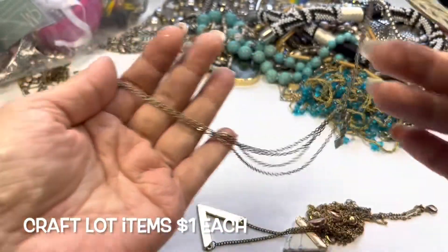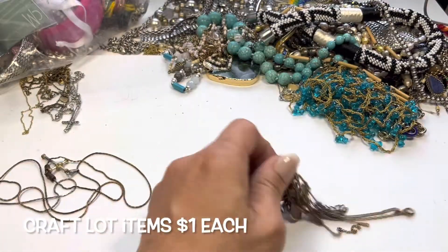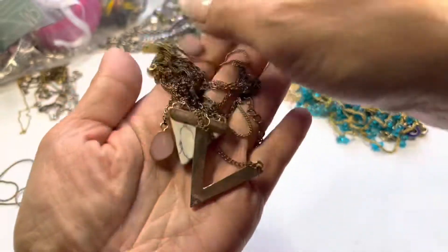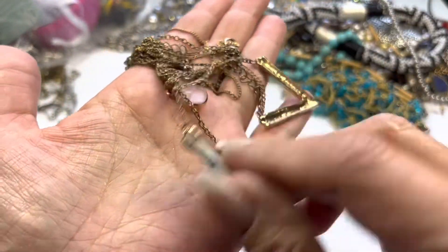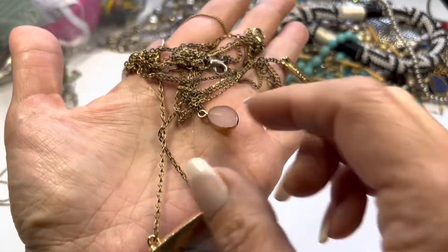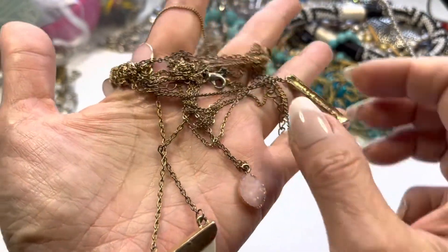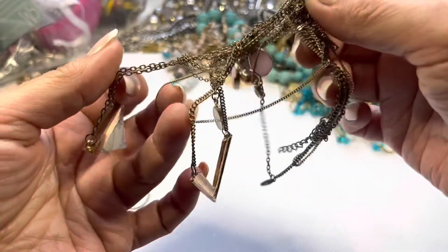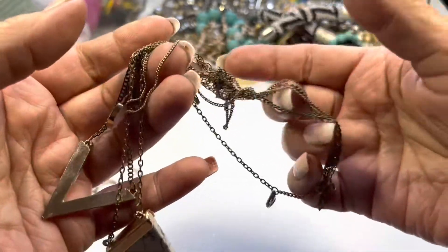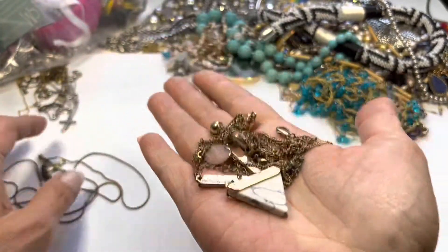This is a Banana Republic necklace, really worn, so that will be craft. This here is a big tangle that I didn't bother taking apart, but looking at the components you have this acrylic pendant and then these little faux druzy pieces. This whole mess — there's a chevron piece with some verdigris — this is a craft lot item.